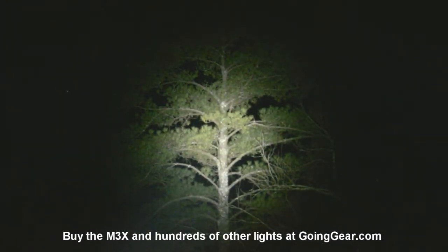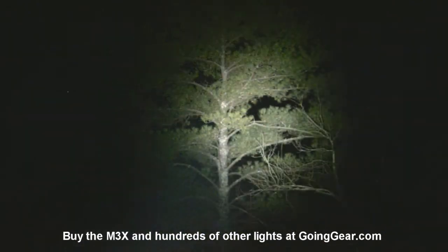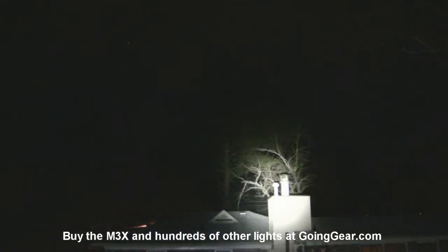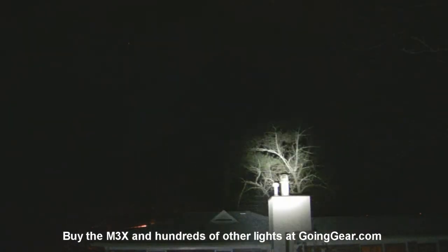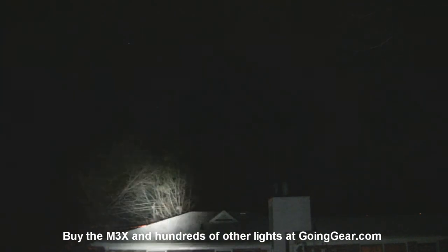It can go a lot further than that if you need it to. Zoomed in, you can make out all the details — absolutely no problem. So 200, 300, 400 yards is still very feasible for this kind of light. And even in my backyard for about 30 to 40 yards, the spill of it just illuminates everything around me. So it's nice — not just what you have it focused at, but a lot of what's around you as well is lit up.